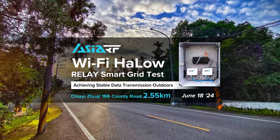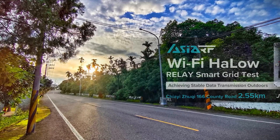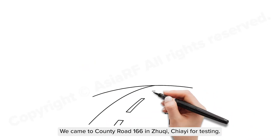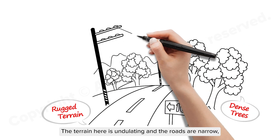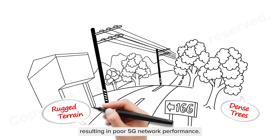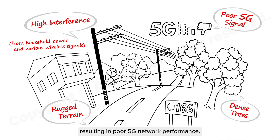Achieving stable data transmission outdoors. June 18, 2024. We came to County Road 166 in Jiu-Chi, Jiayi for testing. The terrain here is undulating and the roads are narrow, resulting in poor 5G network performance.